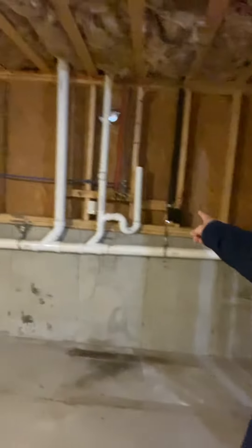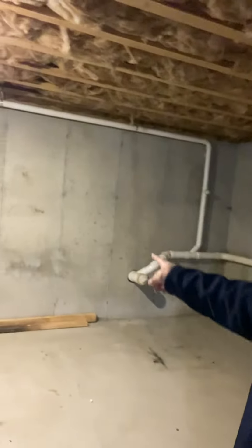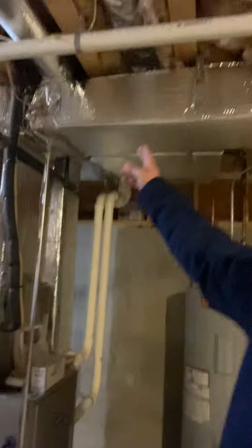You have a nice walkout that you can finish if you wanted to. You're always looking for plumbing — looks like we got upgraded PVC piping going all the way out. We'll take that.